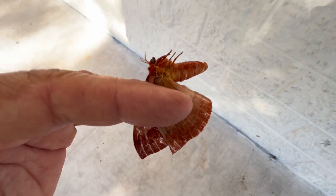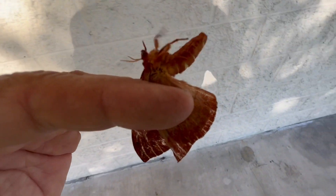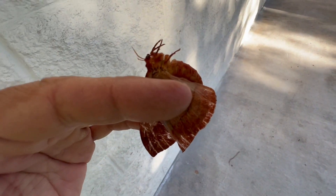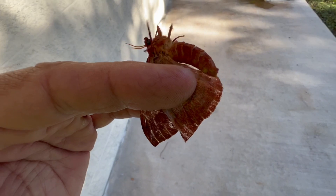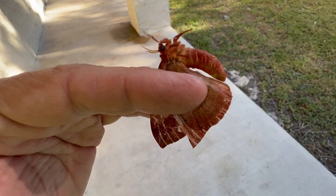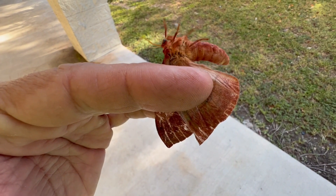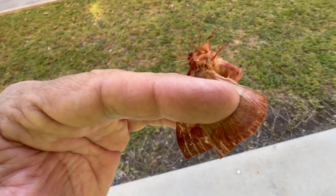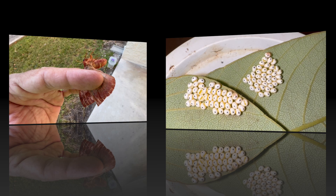The Florida Keys subspecies of the Io Moth is actually very, very cool because it's different colors than the Io Moth in the rest of the country. I've never reared this thing — I've tried to get eggs a few times but I've never been successful, so we're going to try it this time and see what happens.